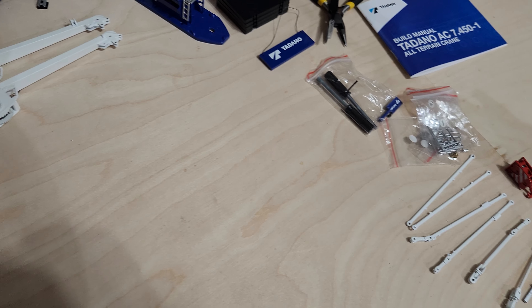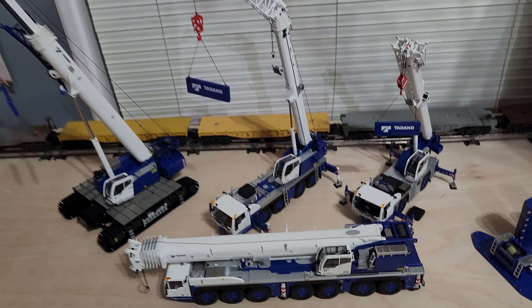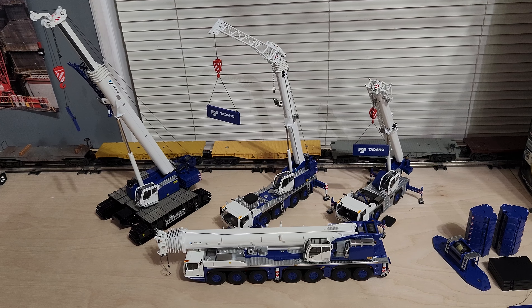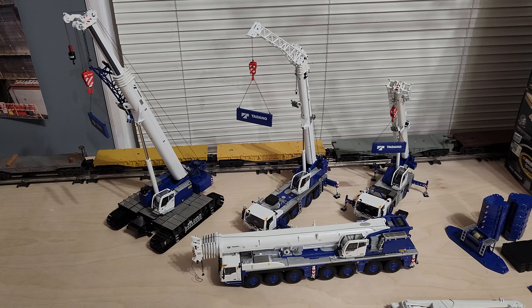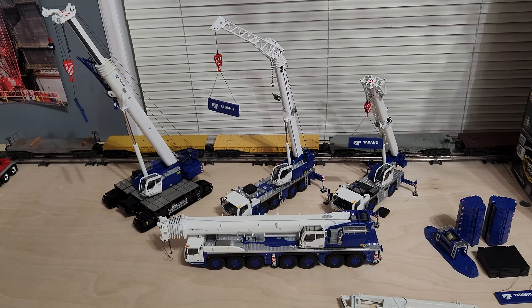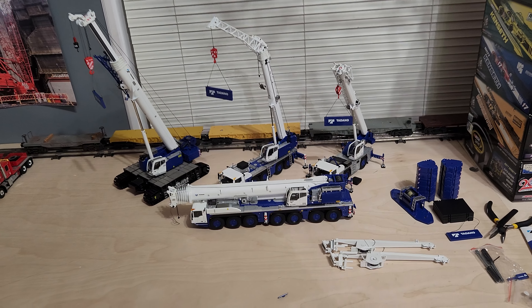You can see the size of it beside the other Tadano models. I'll have the pictures up on my Facebook page if you want to check them out — I'll have a link in the description you can click on. Hope you enjoyed it, thanks for watching.